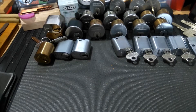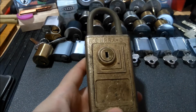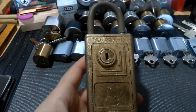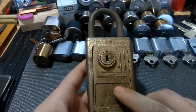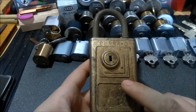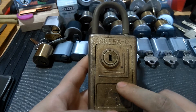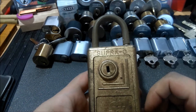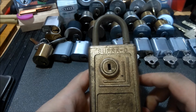Hey guys, Rookie Lock here, back once again. I hope everyone's having a great day, as always. Today I have something a little bit different for you guys — it's one of these Super C key safes. Pretty sure most of you are aware what this is for, but for those that aren't, you commonly see these used by real estate agents, water companies, and power companies, just to name a few. They'll lock up a key inside of here and this would be locked on a doorknob or on the building.